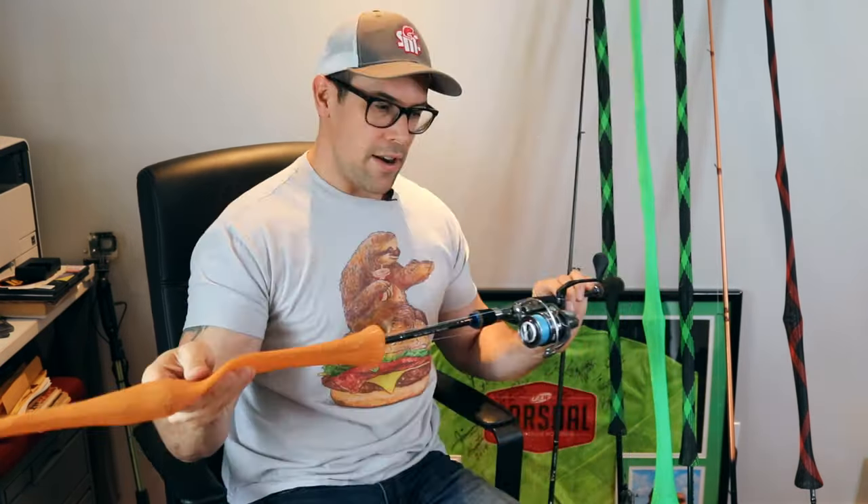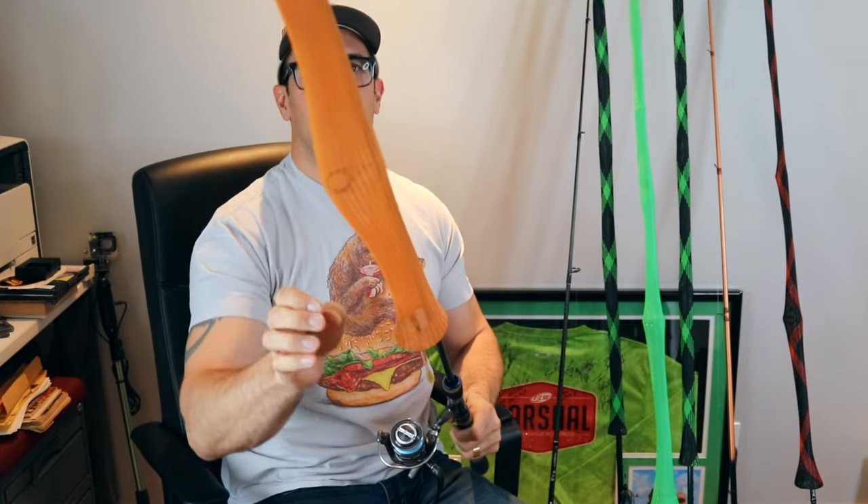Number one pick — if you watch my videos you already know it's going to be the drop shot. The rod I had before was my St. Croix Tournament Legend drop shot rod, which unfortunately went for a swim — captured on video — so that's gone.